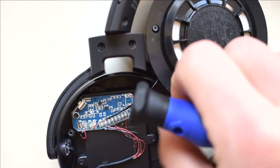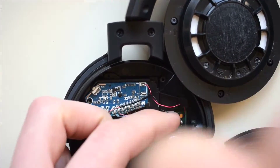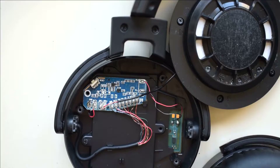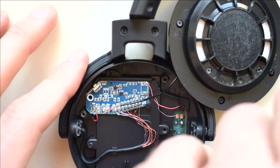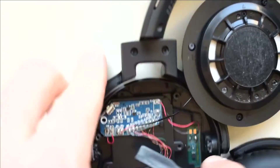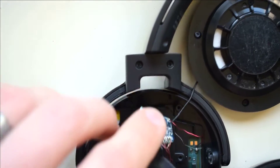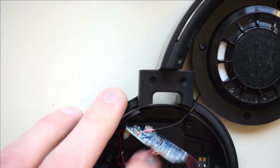Next, there are three screws that we need to remove. I just use this pry tool to remove the case. You just have to do that to access the battery.